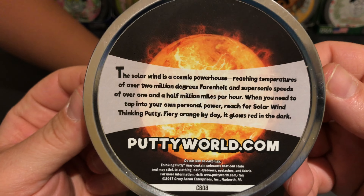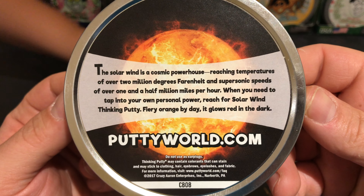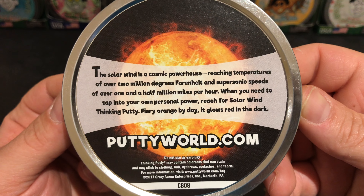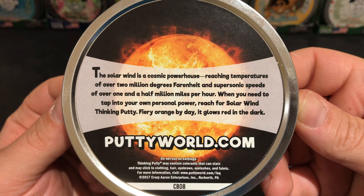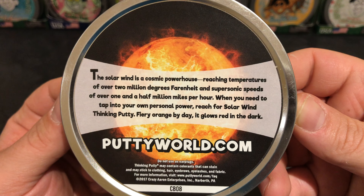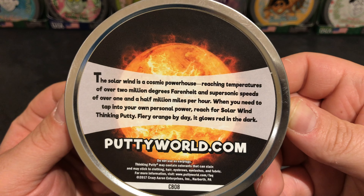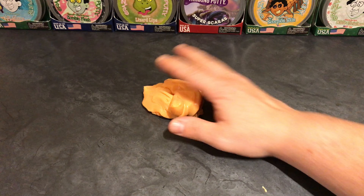This is the back of the tin. The Solar Wind is a cosmic powerhouse, reaching temperatures of over 2 million degrees Fahrenheit and supersonic speeds of over 1.5 million miles per hour. When you need to tap into your own personal power, reach for Solar Wind thinking putty. Fiery orange by day, it glows red in the dark. Wow, that's going to be cool!